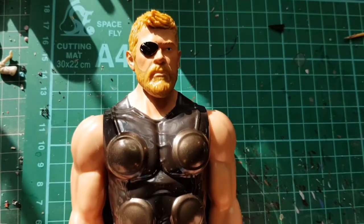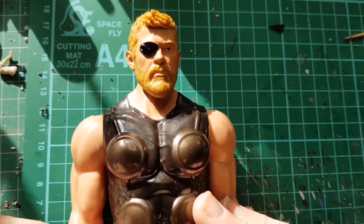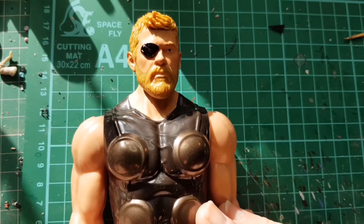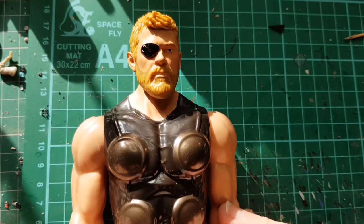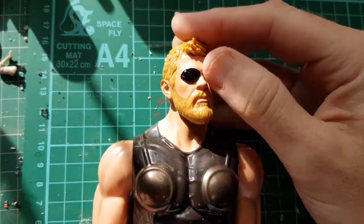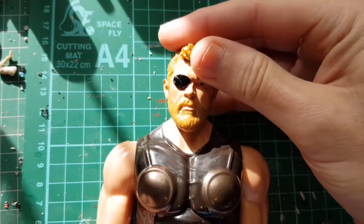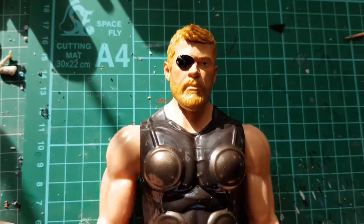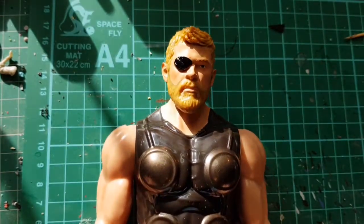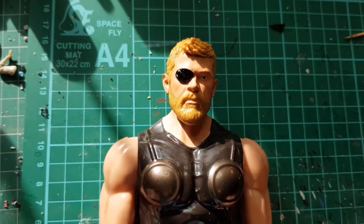Today we're going to be doing a bit of a repaint on one of these cheap figures you see in Tesco and Sainsbury's. This is a Thor from Avengers Infinity War figure. It's not a bad head sculpt but the paint application is just awful. I've got quite a few of these figures - they're a nice way of getting display figures but they're generally quite toy-like, so I tend to repaint all of them.